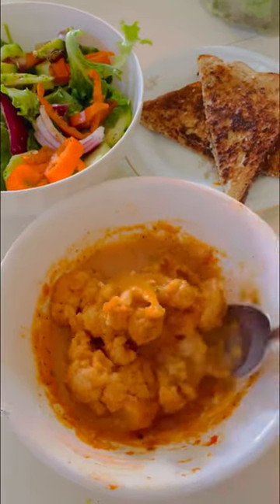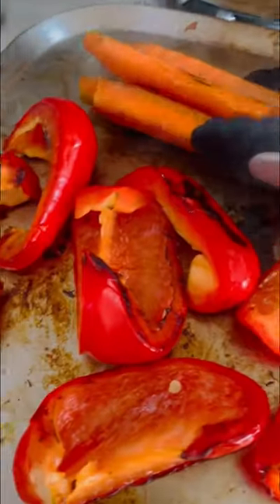I was thinking about what to do with leftover spaghetti sauce — remember those roasted vegetables I used to make? I saved some of the sauce and put it in the freezer, and I thought maybe I could make some soup out of it.